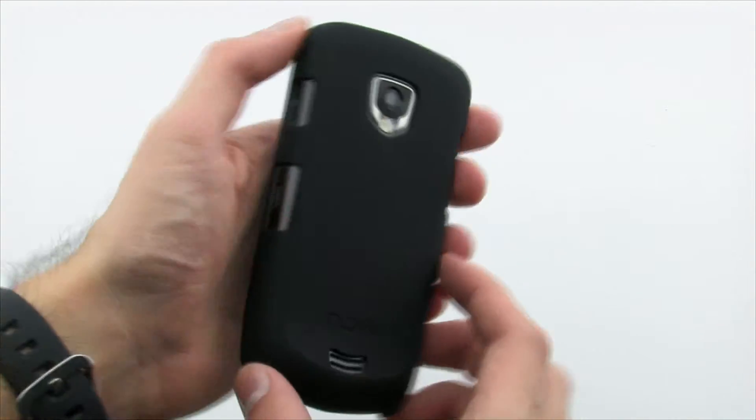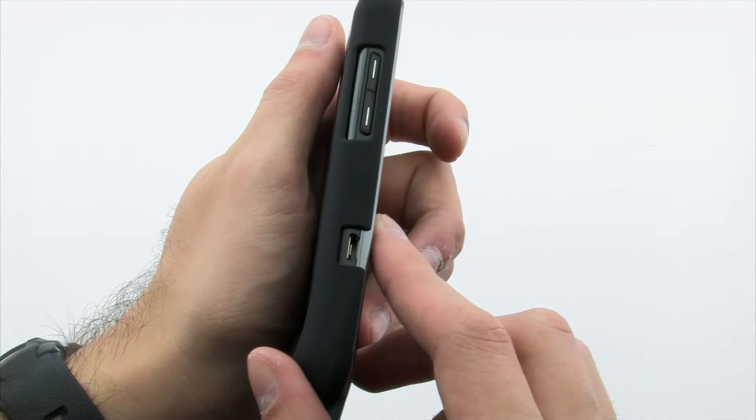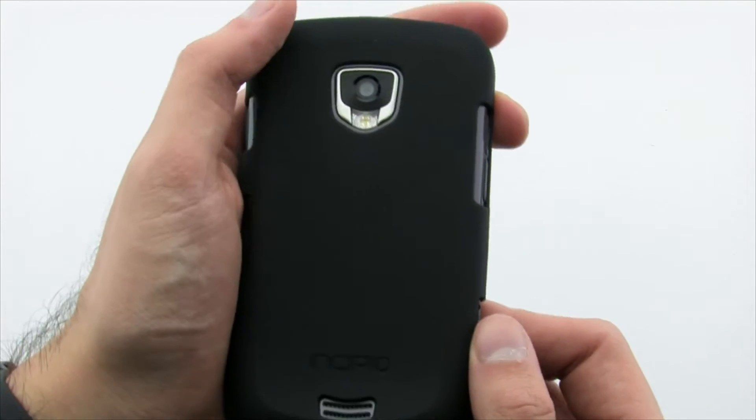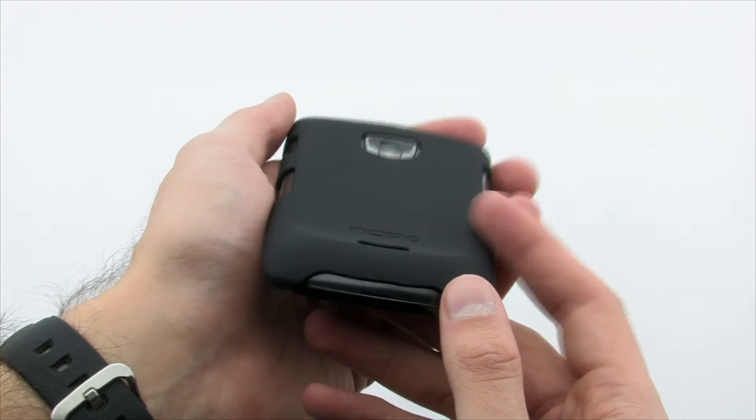The Incipio Feather Case provides quality scratch protection to the back and sides, while keeping the device slim and retaining access to the various buttons and features on the device. The Incipio Feather Case for the Samsung Droid Charge.